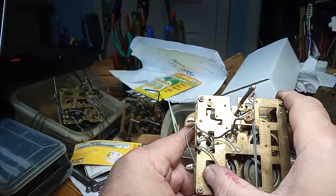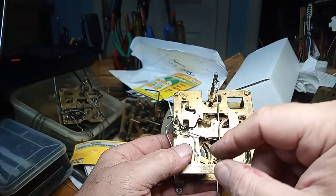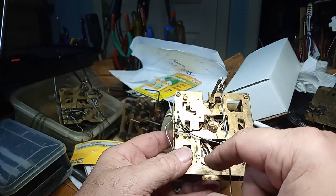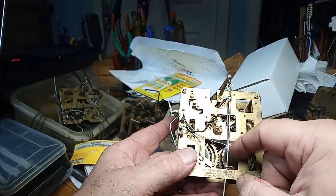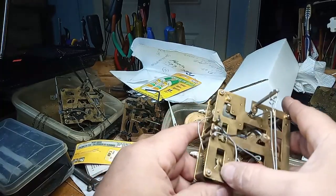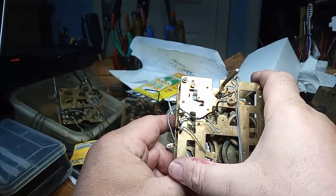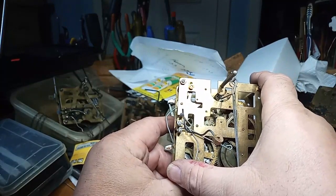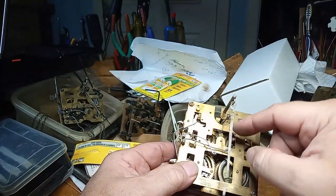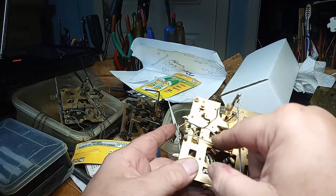The way this Herbert Herr movement works is the gong plays first, and then the high note lift lever, and then the low note lift lever. I might have said something different in a previous video, but the gong hits first, then the high note lift lever — which is this lever right here — and then the low note lift lever.